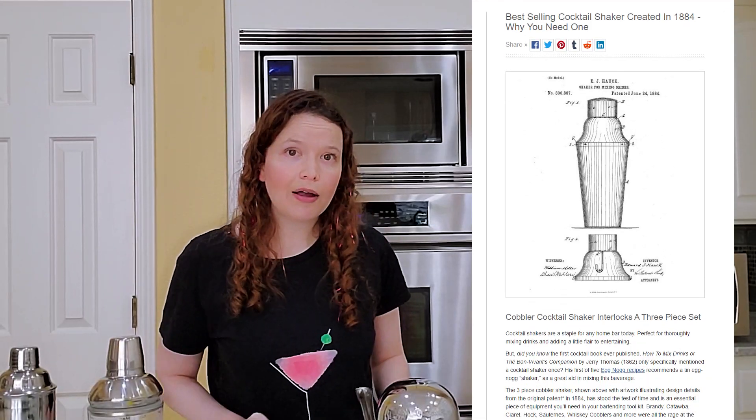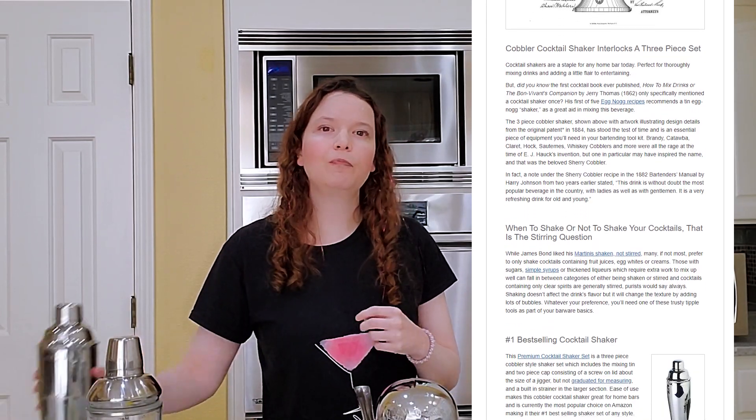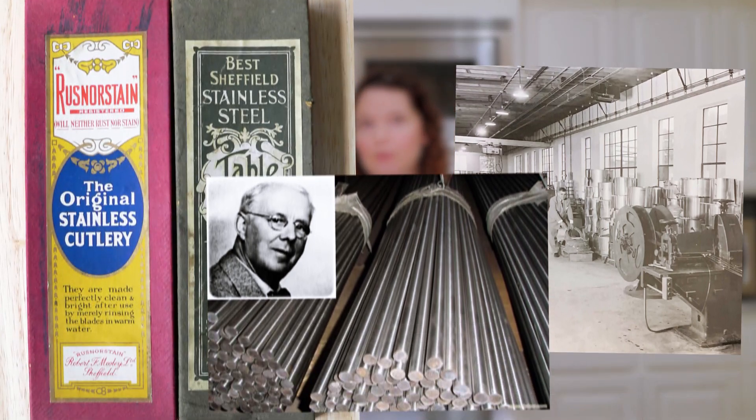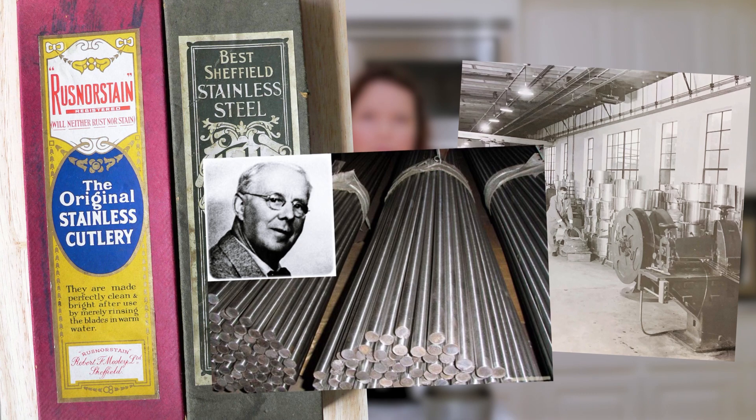Edward Hawk in 1884 invented what was known as the cobbler shaker. He added a built-in strainer and a little top, so it's very handy. That's actually what most Americans will use. In the 1920s, stainless steel became the preferred material for shakers, and it's really what remains popular today, so most shakers you find will be made of stainless steel.